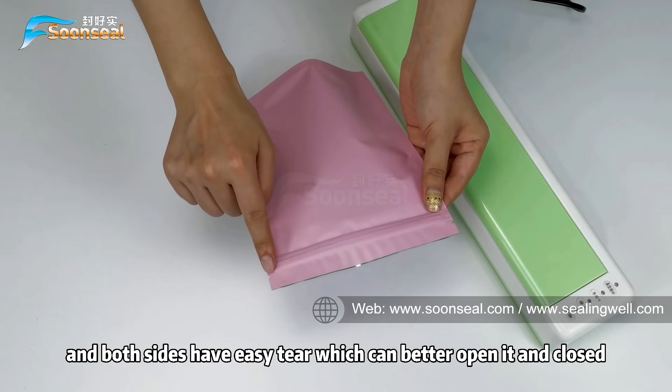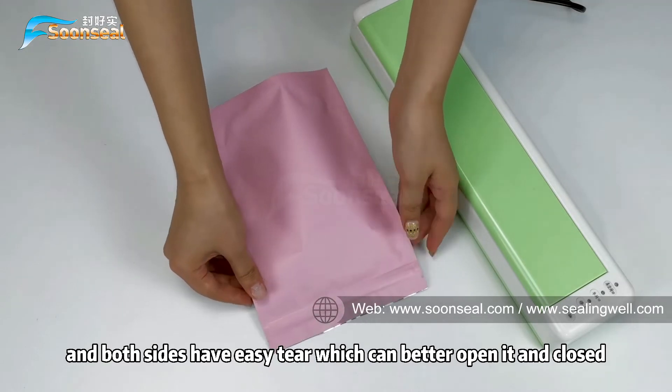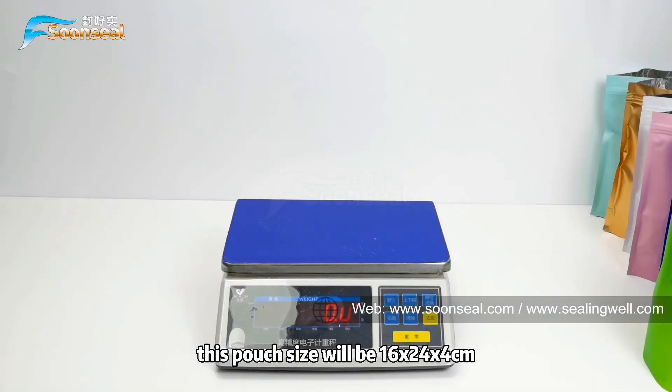Both sides have an easy tear, which makes it easier to open and close. The pouch size is 16 by 24 by 4 cm.